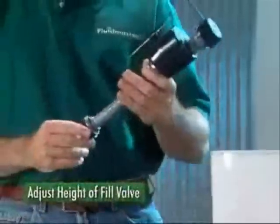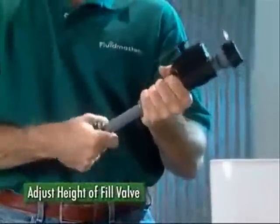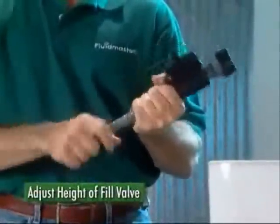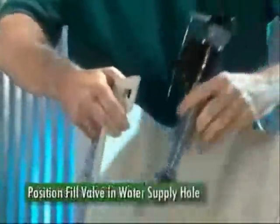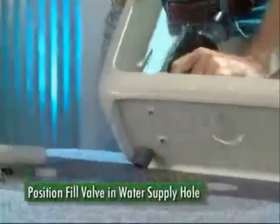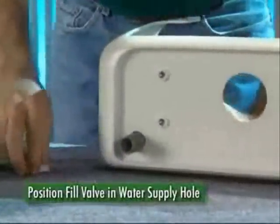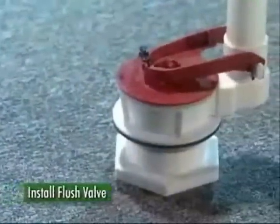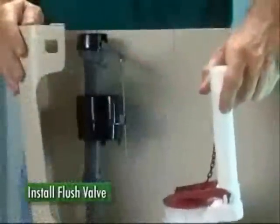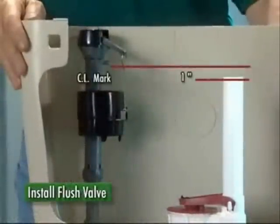Installation begins with adjusting the height of the 400A fill valve to fit your tank by turning the threaded shank in or out of the valve body. Then position the valve in the water supply hole and tighten the lock nut. Now you're ready to install your new flush valve. Make sure the top of the overflow pipe is one inch below the critical level mark on the fill valve.